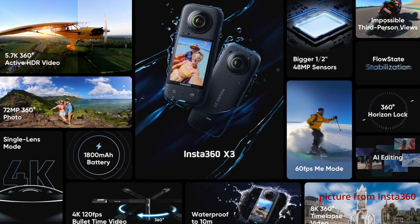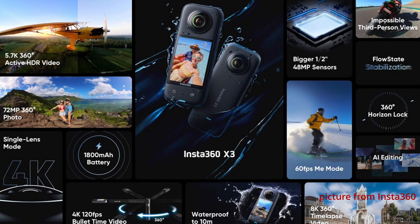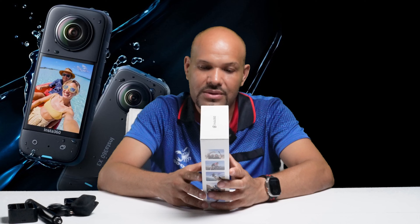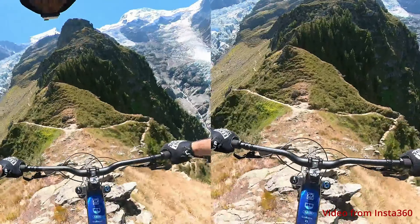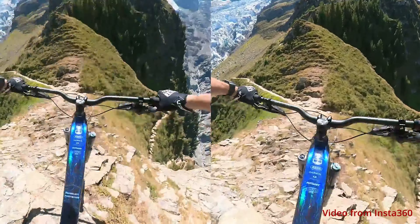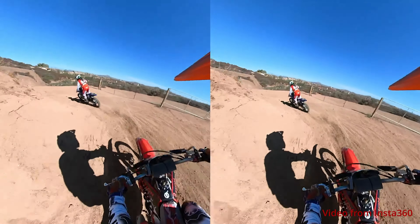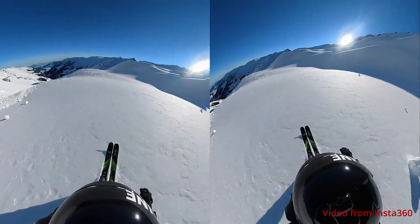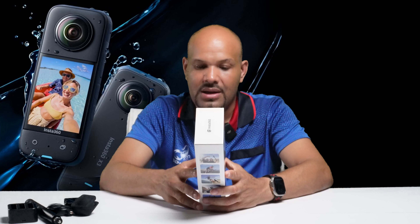Ahora tenemos aquí el memory card o tarjetica de 64 GB. Esto es otra cosa que es recomendable: comprar varias tarjeticas y tenerlas siempre, porque muchas veces solo llevamos una y después nos quedamos a media porque se llena pronto. Siempre es bueno comprar varias tarjeticas de más espacio para no pasar trabajo con ella.